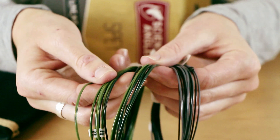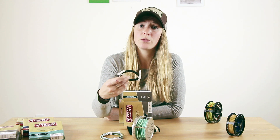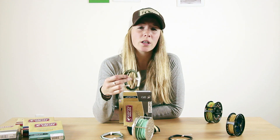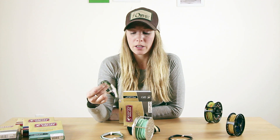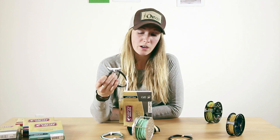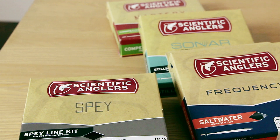Different tips are for different conditions. If you have heavy water on a day, maybe it's colored up or it's rained a lot, the Type 7 will get your fly down relatively deep very quickly. My personal favorites are the Type 2 and Type 4 — they work in a variety of conditions with a weighted or unweighted fly depending on the scenario. The Type 3 and Type 5 work if it's just a little bit heavier. Having all of these lets you face anything and be effective on the water without worrying about conditions changing too much.